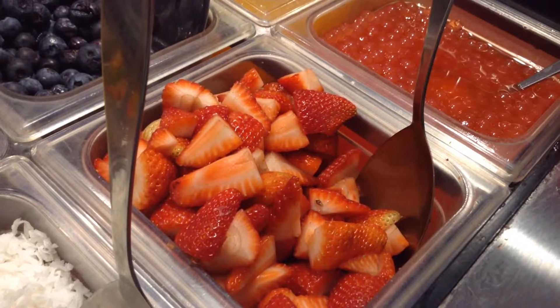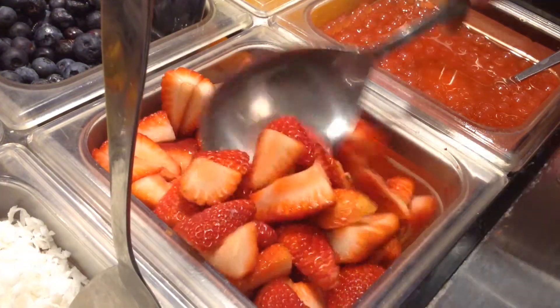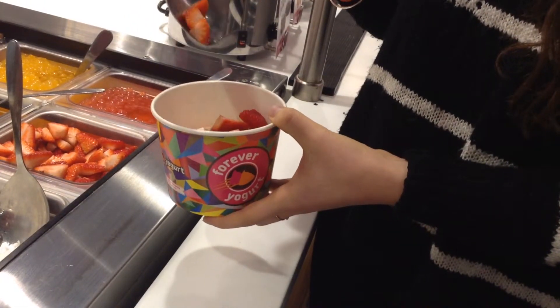Then you can move on to the fruit. Don't do too much — the fruit can get really heavy, and since this is a place that charges based on the pound, you don't want to overpower with the fruit.